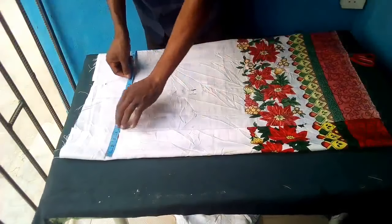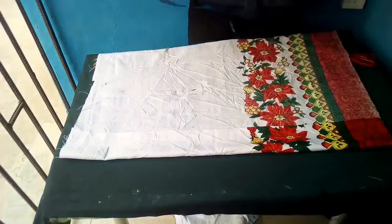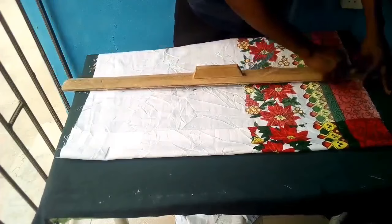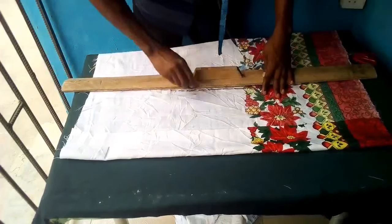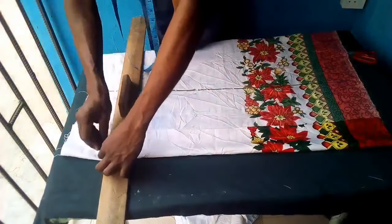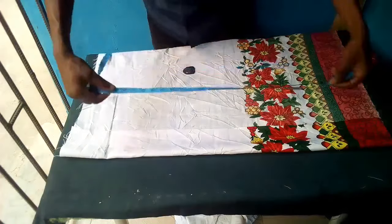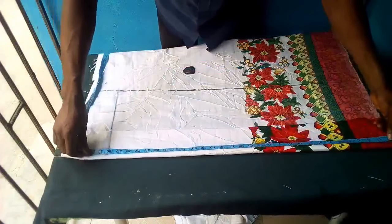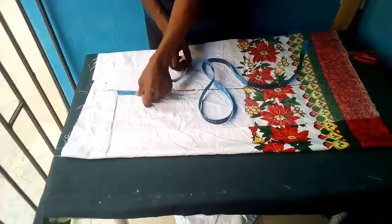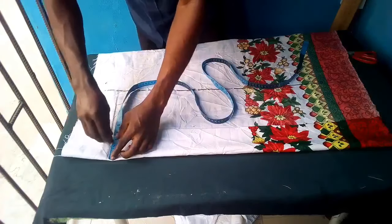I marked the length of my material upwards, and the next thing I'll be doing is to join all the points of my marked 11. Then up to the height of the shirt — you can choose whatever height you want. I used 30 because whatever I add for the back will be used for the folding allowance. So 30 is my length. The first thing I did was to measure two and a half inches, then four and a half inches downwards.